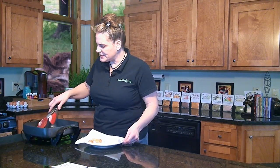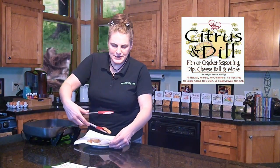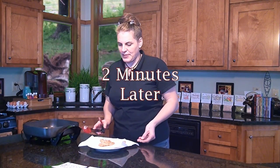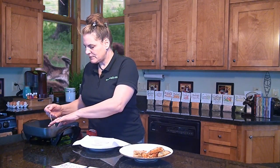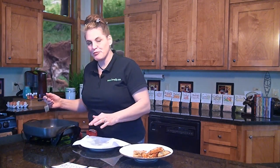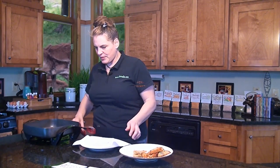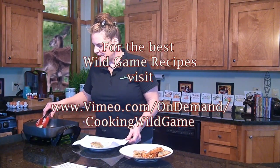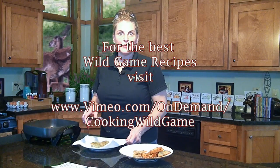The citrus dill is a nice seasoning for this one because you get the dill and then a hint of orange and lemon too, which is a nice accent for the bluegills. We're going to let these cook a little longer yet. When they flake easily with a fork, you know that they're done. So these are perfect — we'll drain them on our paper towel and they'll be ready to serve.